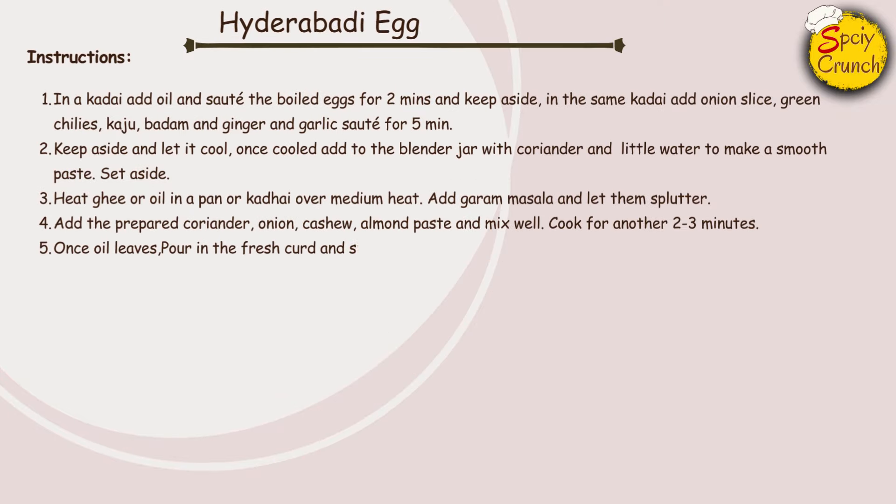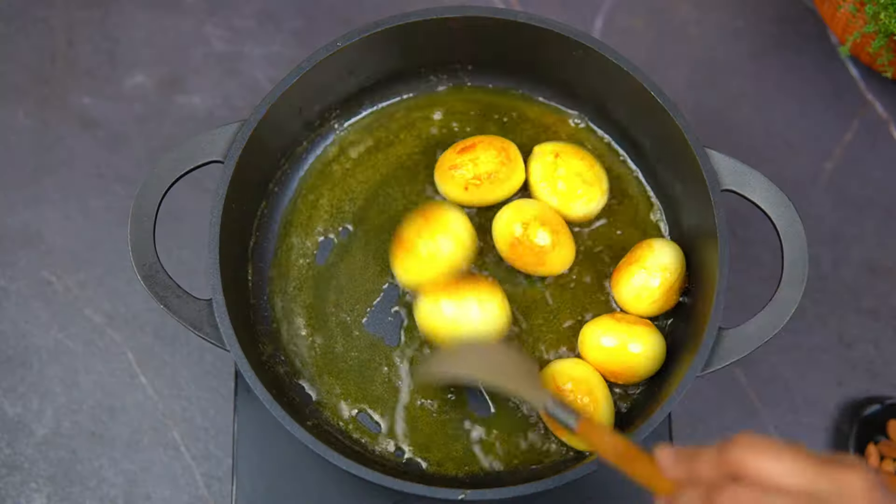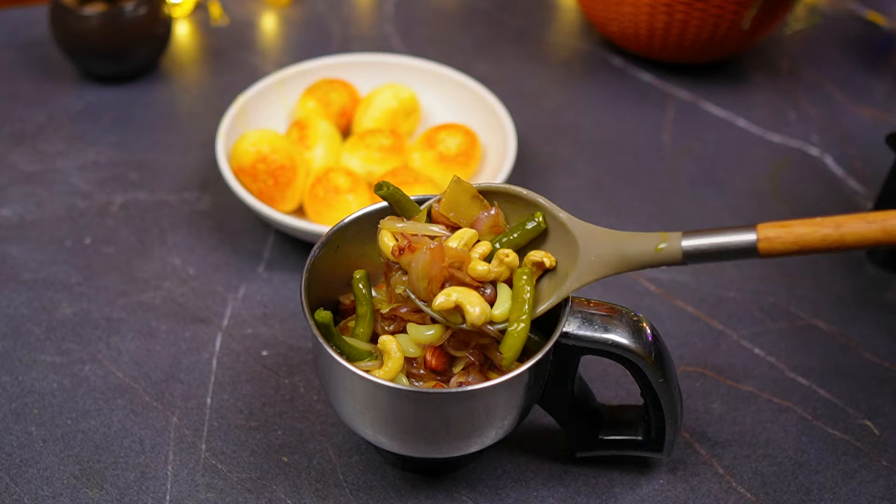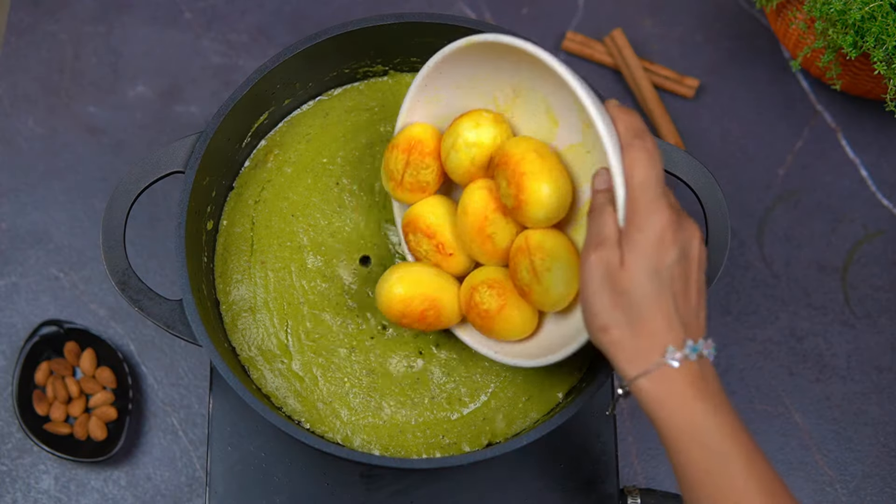This curry is very good in my restaurants. It has a good flavor. It's very simple to make Hyderabad egg curry.